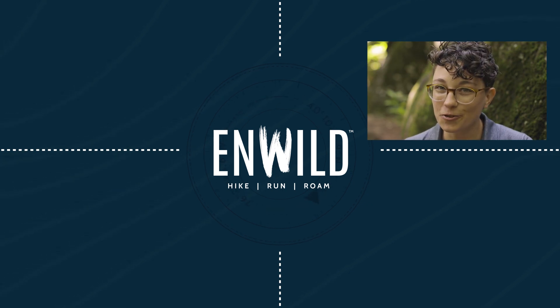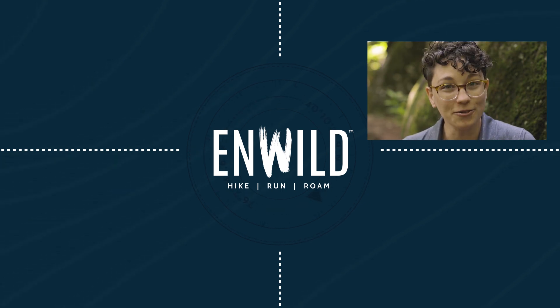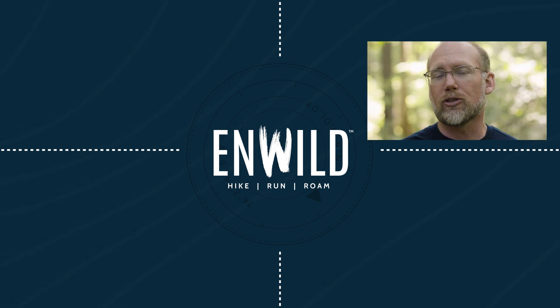Subscribe and follow the nWild crew for the latest reviews, how-tos, and backcountry education. See you on the trail!